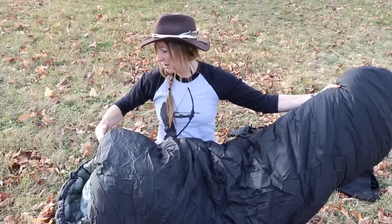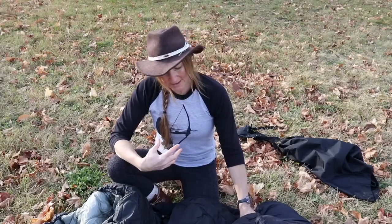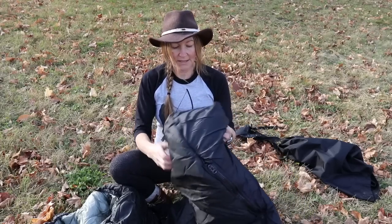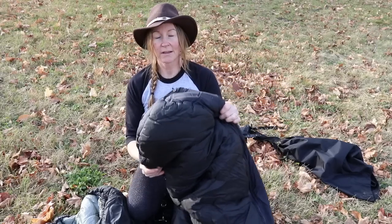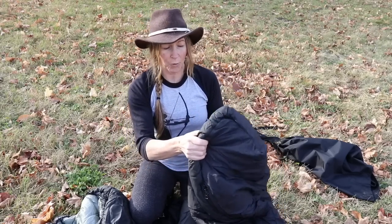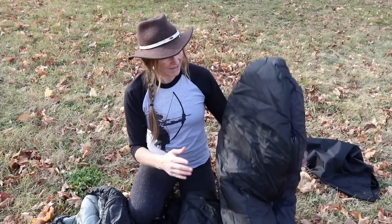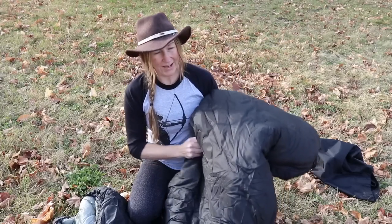I ordered the regular length bag — and I'm only 5'4" — and it was still a little bit too big for me. You can order the regular foot, or what they call the boat foot, which I ordered. The idea is that the Lamilite gathers around itself more at the bottom to give you more insulation at your feet. But actually, my feet only reach about right there, so it wasn't that effective for me personally.